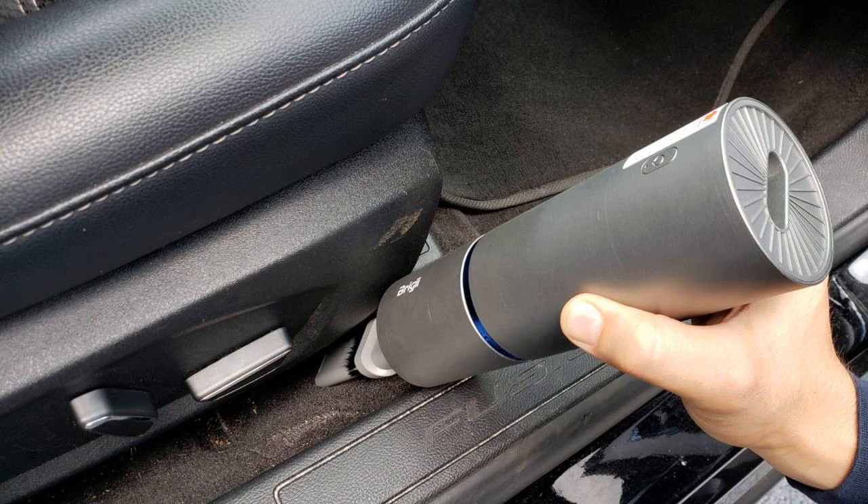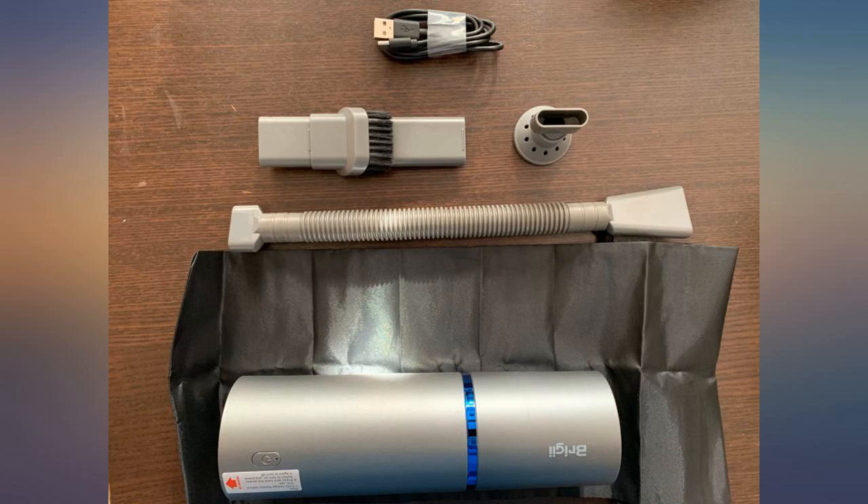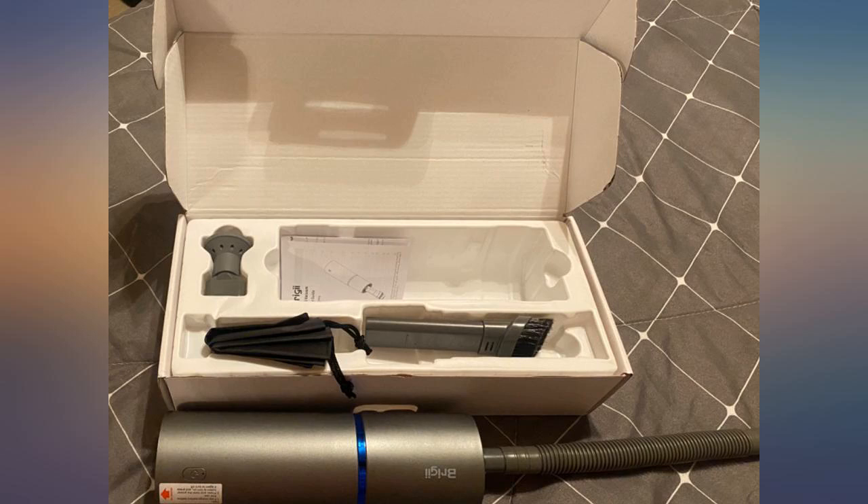I loved it so much at first — it was one of my favorite gadgets: one, because I love vacuuming; two, it's tiny and handheld; three, it comes with many attachments. But after about 10 uses or maybe less, it started dying extremely quick.